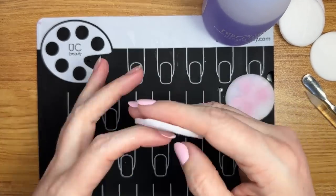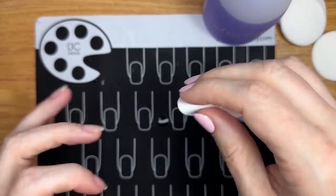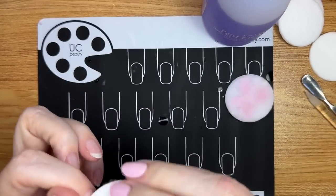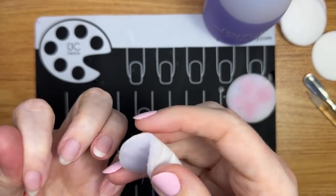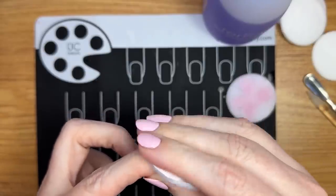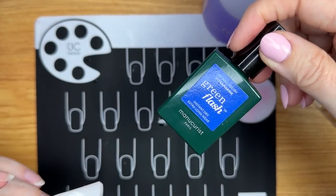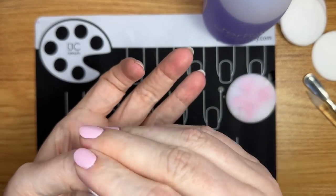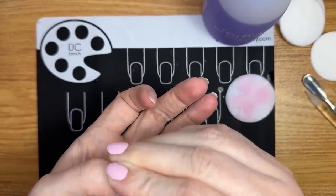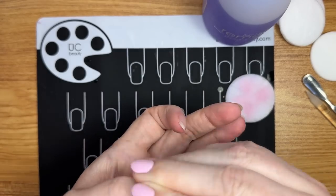I had a moment where I thought, maybe Dazzle Dry is not the best thing out there, let's try some other things people are really loving. So I tried another brand that was basically like a gel polish that does require a light, but it removes in something like two minutes. I thought, oh, that sounds really great — it's the Green Flash line for manicurists. I love the colors, but I only wore it for a day because I had had no nail breaks, and then I tried out that polish and in one day I had three nails break. And I thought, you know what, I can read the writing on the wall — back to Dazzle Dry I'd go.